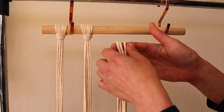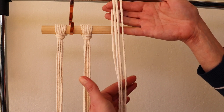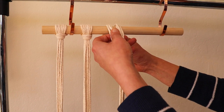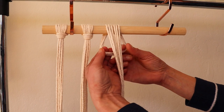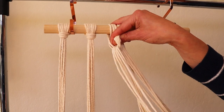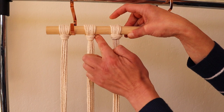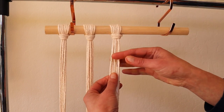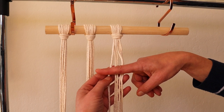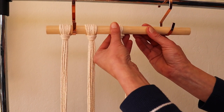What we're doing here is creating lark's head knots with three ropes. Take your three strands, fold them in half, and create the regular lark's head knot — put your strands over the dowel, the loop created on the back, and just pull your tails through. You can see that I am putting them quite far apart from each other, because we will be spreading these tails and creating double half hitch knots. Since these will be spread, you don't need them to be very close together.